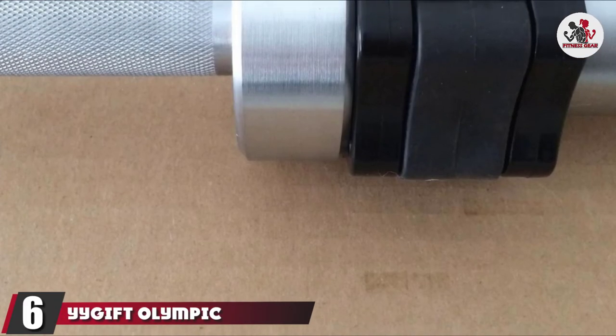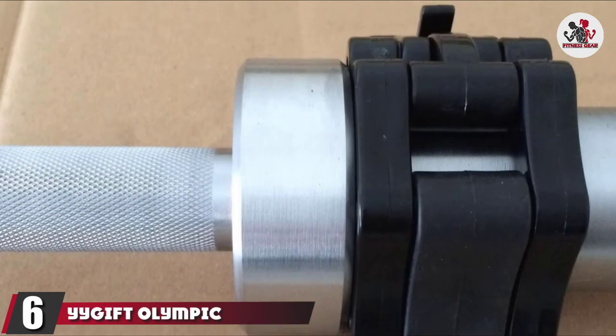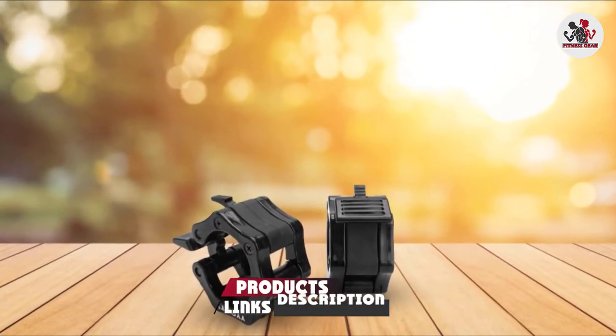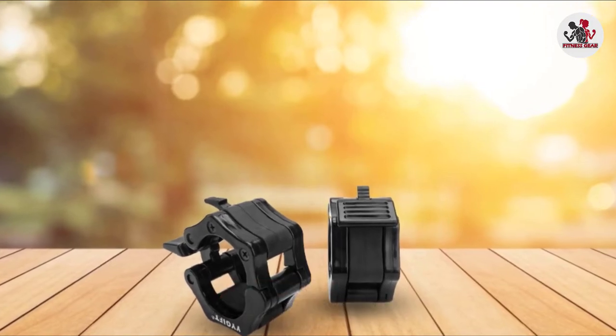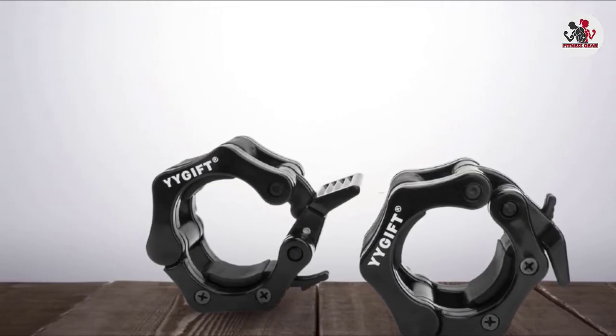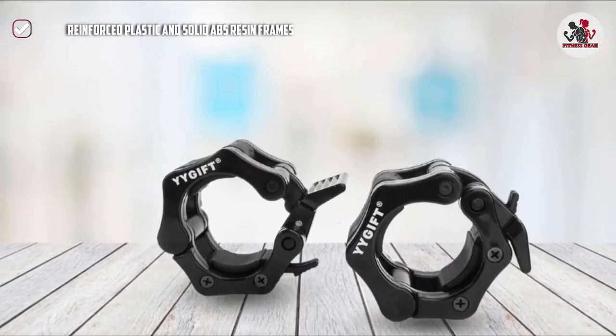The number 6 position is dominated by Yigift Olympic Size Barbell Clamp Collars. The Yigift Olympic Size Barbell Clamp Collars are made of reinforced plastic and solid ABS resin frames that make them sturdy and very durable. These two old-style clamps can be easily locked to keep the weight plates in place and prevent them from sliding.